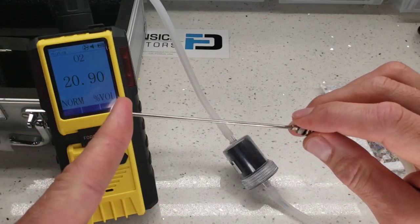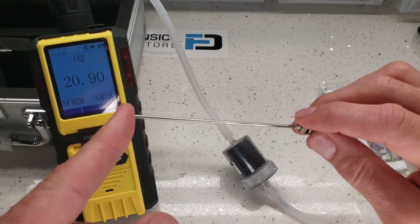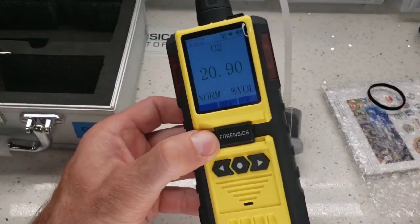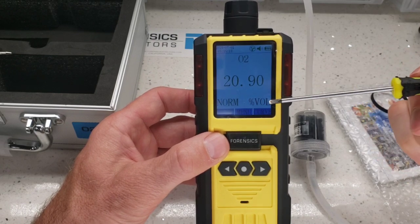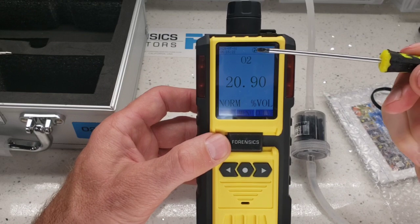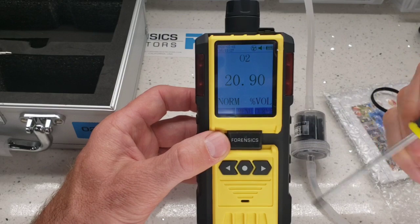You can test to make sure things are attached correctly — just put your finger there and see, it loads up the pump. Everything seems to be pretty good. So let's go through the product itself. Here we have our large screen: 20.9% normal reading, percent volume, battery level indicator, pump indicator, time and date, and the functionality label for each button.